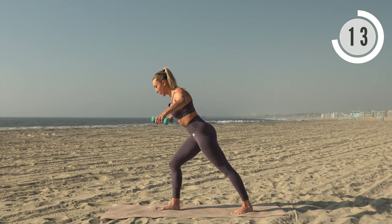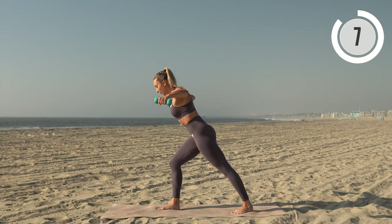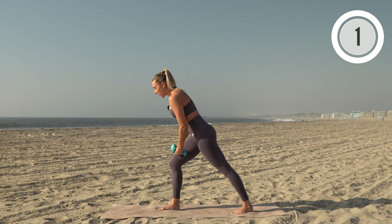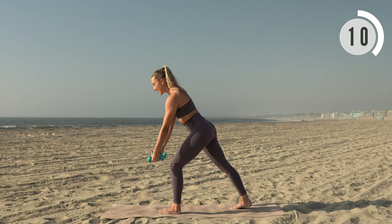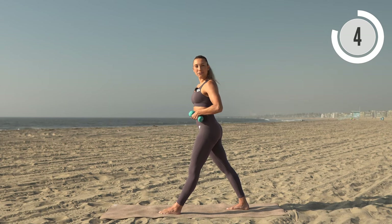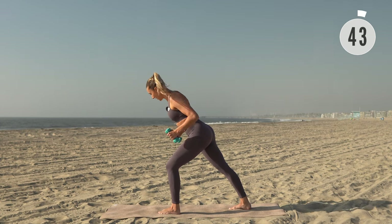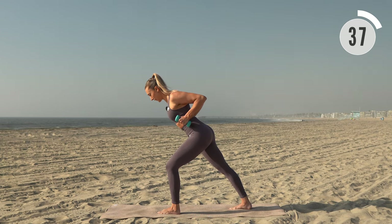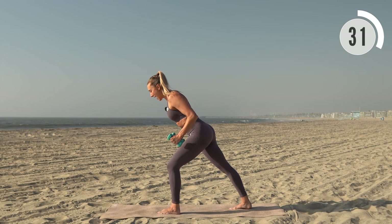Keep those elbows lifted. Switch legs to make it even. This time palms facing in — we have a row and a lift. Same thing, we're leaning forward slightly in that high lunge. Here we go: exhale to row, inhale to extend. Find a little hold at the top of each motion, squeeze, and slow to release.